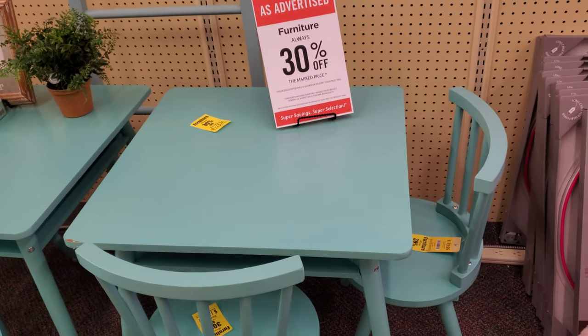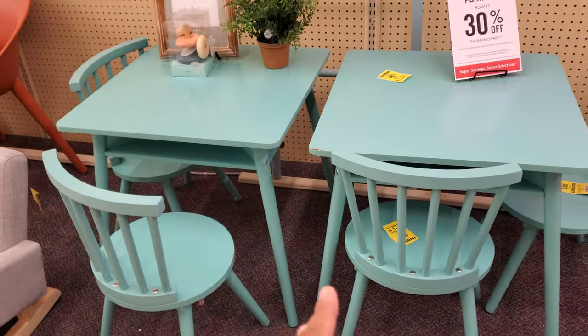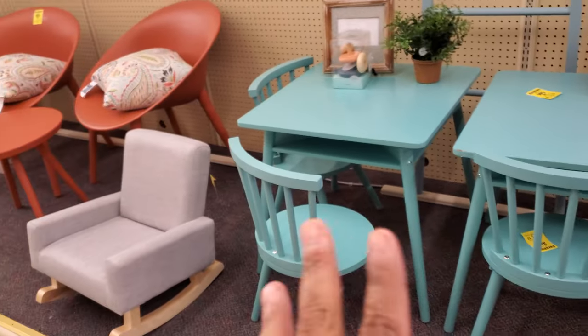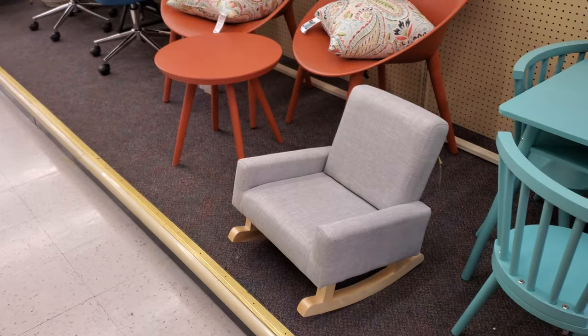This is $125. Where do you get the chair too? Because sometimes the chair does not come. $125 it looks like for that whole set. That's pretty cool. Yeah, if you don't like that color, spray paint it navy blue, whatever. Look at that cute little tiny rocking chair.